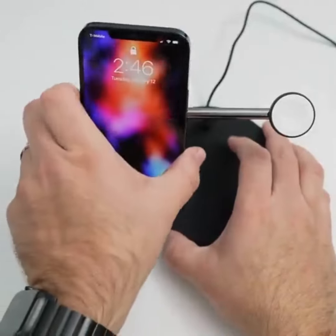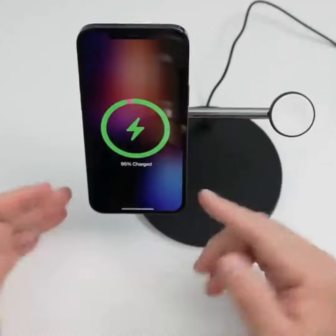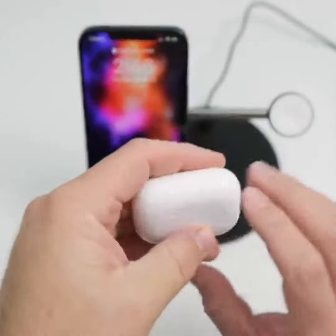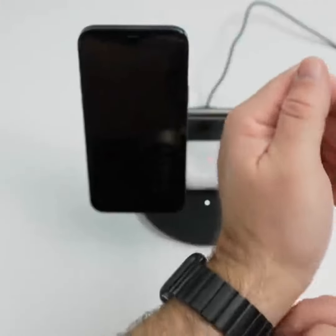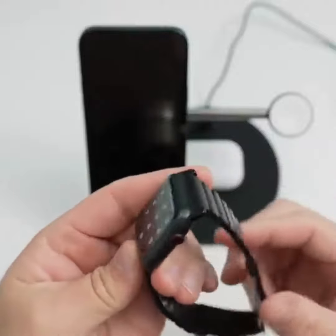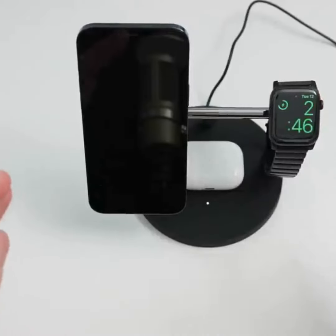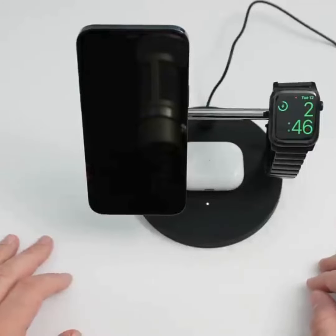Let me go ahead and place my iPhone 12 Pro Max here — this should charge at 15 watts. I'm already fairly close to fully charged, but it should hold that no problem. Then we can take the AirPods Pro and stick them in the middle, which helps align it — you get a little light there. Let me take off my Apple Watch; this is the titanium edition with a Nomad titanium band. It's kind of heavy, but it's holding just fine. So now we're charging all three at once without any problem whatsoever.